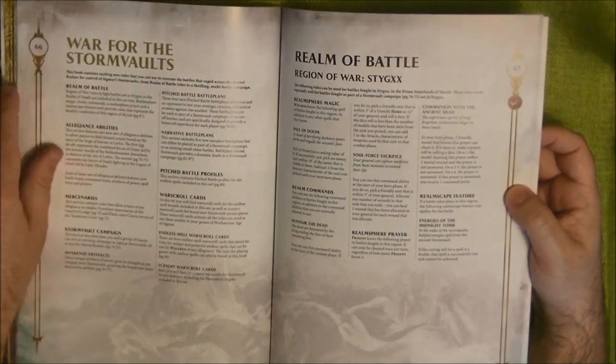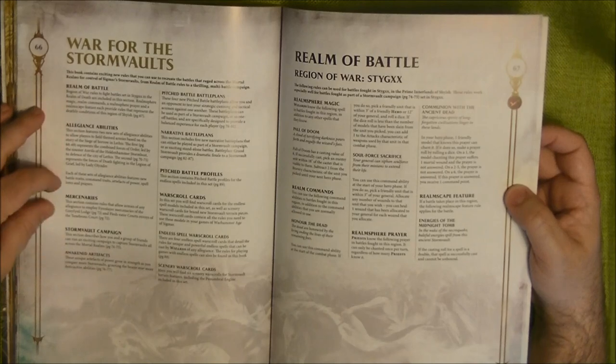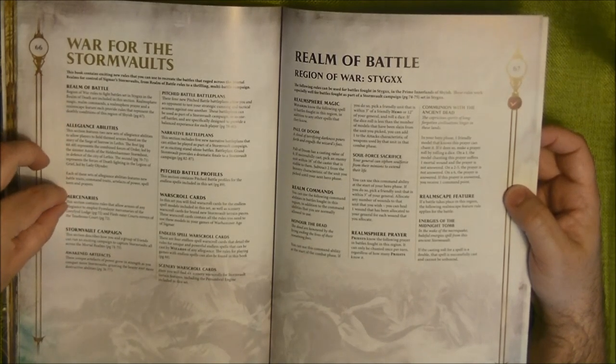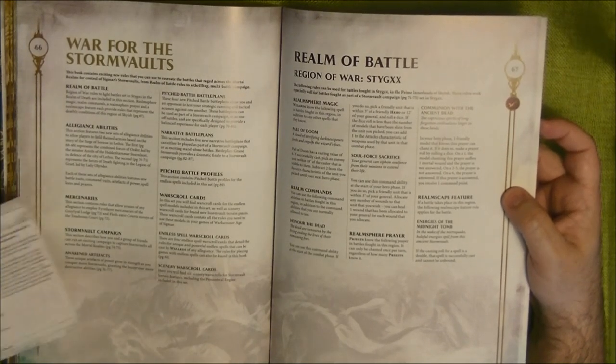Let's go to the rules. We have War for the Storm Vaults. There are rules for pitched battle and rules for narrative games. They include a new thing called Mercenaries — this is new to this book — which is another way to introduce allies.